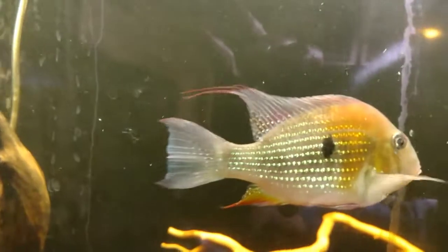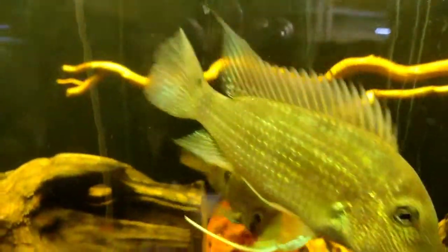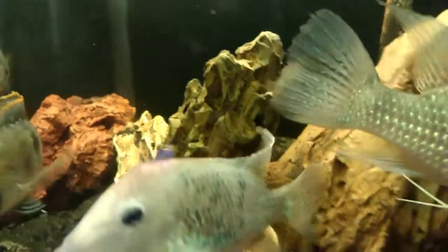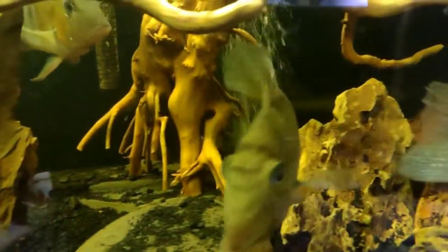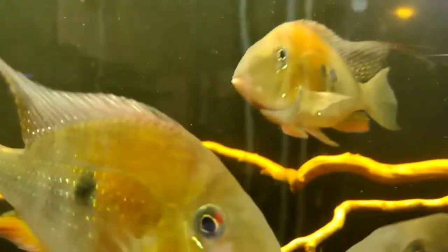I got some geos in here — geophagus heckelii. I got some demon cichlids, I got some black karas, and I got one red hump in here. Look at all these decorations: I've got some dragon stones, some driftwood, and some black river rock.